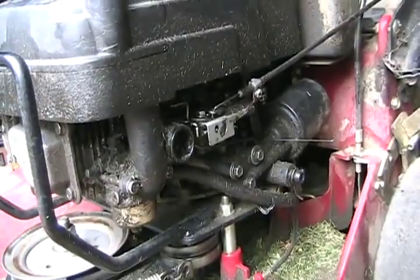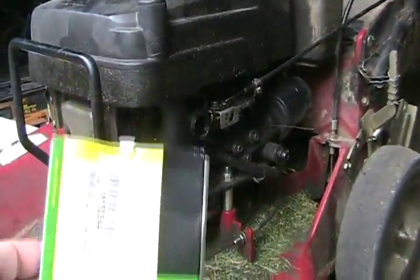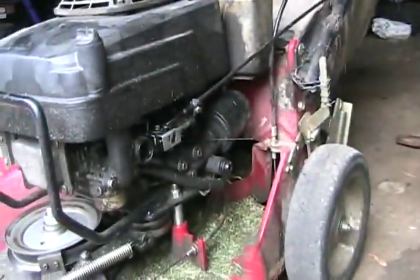That blows oil all over the cylinder area and the cooling fins, which collects dirt. That helps overheat the motor and burn out the rings. So of course I've got some rings and a head gasket because I have to take off the head.